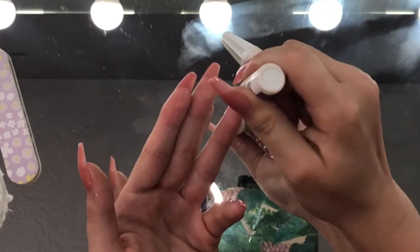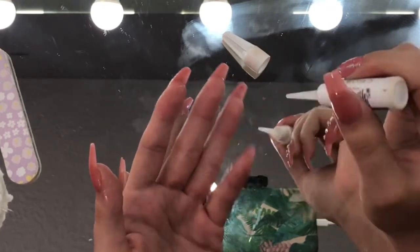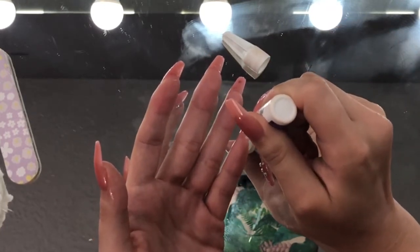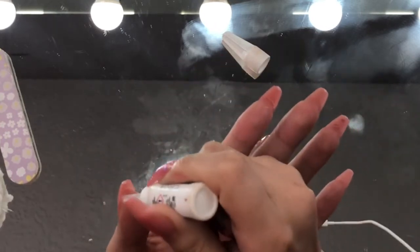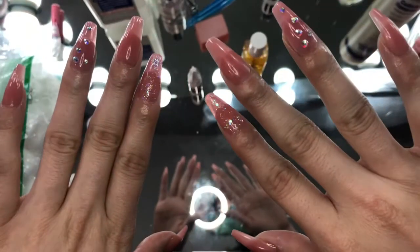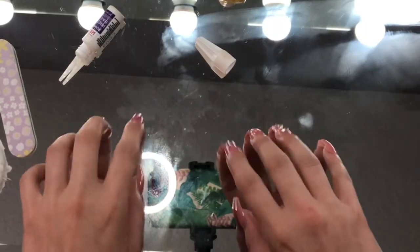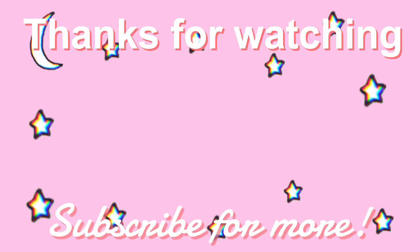And this step right here is just adding glue to the bottom between your natural nail and your press-on, so that water doesn't seep through or dirt doesn't get in and cause it to remove quicker.